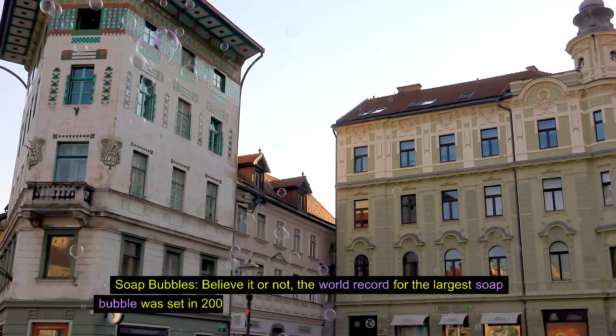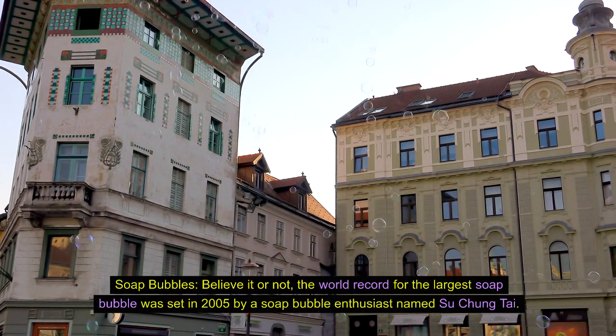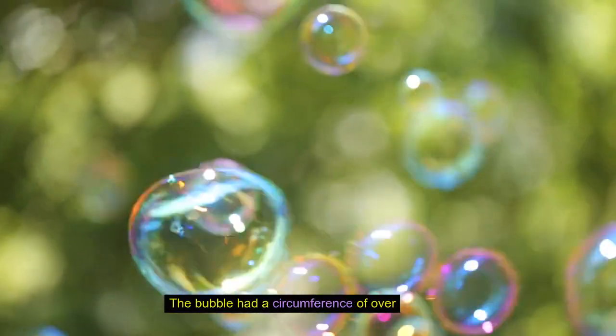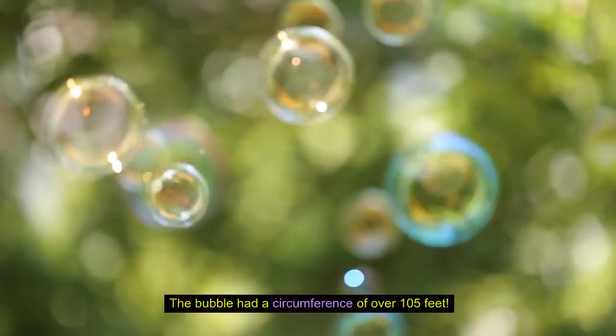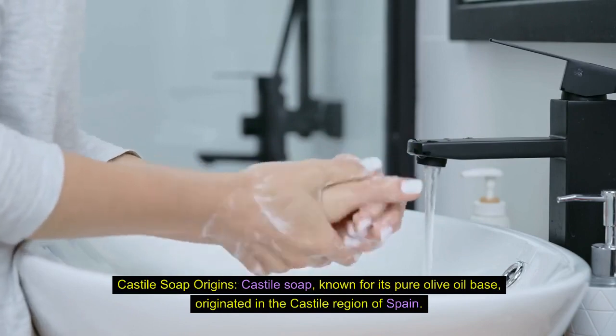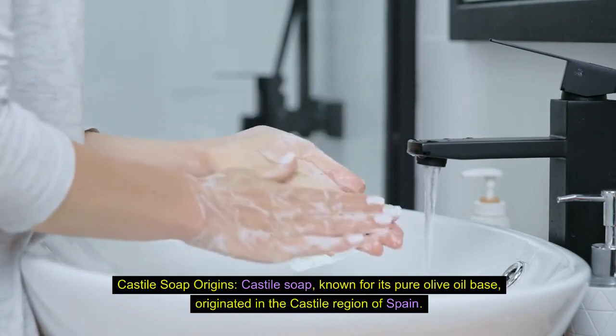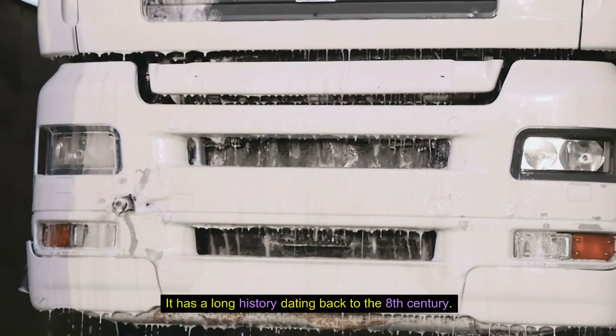Soap bubbles. Believe it or not, the world record for the largest soap bubble was set in 2005 by a soap bubble enthusiast named Su Chung Tai. The bubble had a circumference of over 105 feet. Castile soap origins: Castile soap, known for its pure olive oil base, originated in the Castile region of Spain and has a long history dating back to the 8th century.